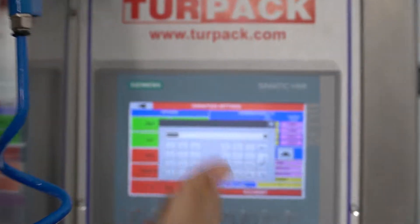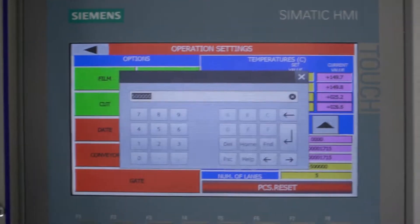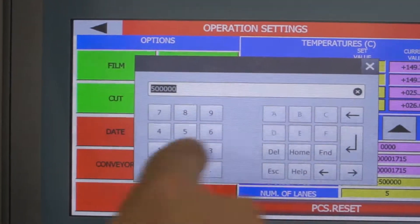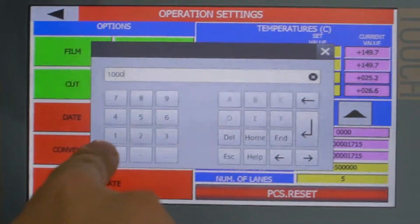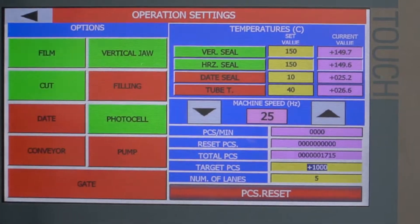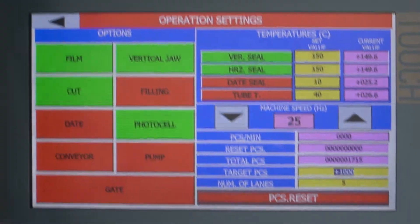We have it set here at 500,000. Because your conveyor has a flip port on it and you want 1,000 pieces in one box, that's where you enter it. That's your target — that's where you enter it.